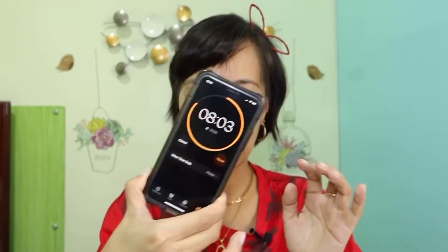Ang hirap pala nito — that's why it's called a challenge! It's 8 minutes. Let's set this one up. We will be using the Vice Cosmetics Dual Finish Foundation in Chesa. Hindi ko alam if nagfo-focus yan dyan, but ito na yun. Ito may mirror — so ganyan ha — para pakita ko talaga sa inyo na I'm not using the mirror.